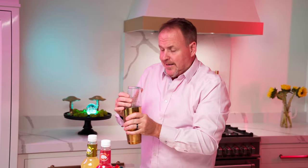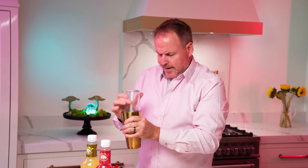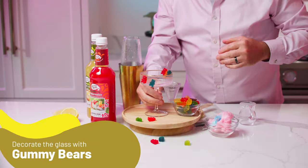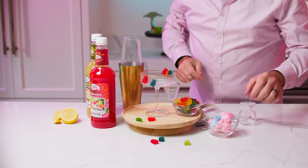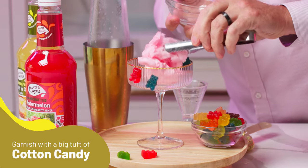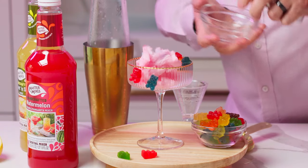Nice, beautiful pink cotton candy color. Cotton candy — what a great idea. Let's do that. I have a nice coupe glass, we've got some gummy bears on there, and a big piece of cotton candy.